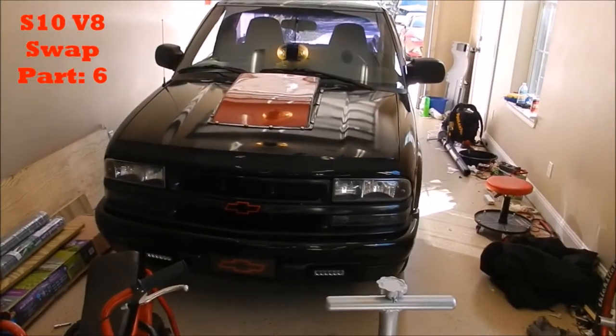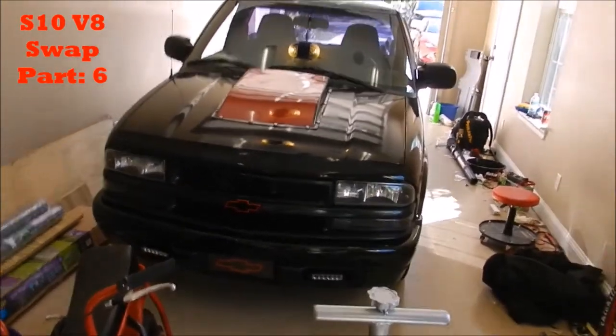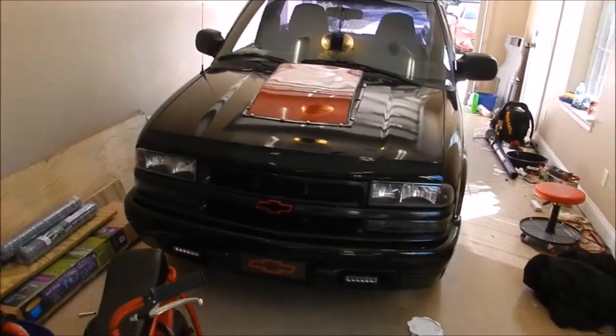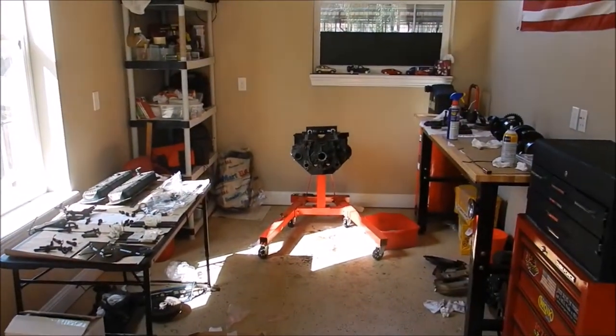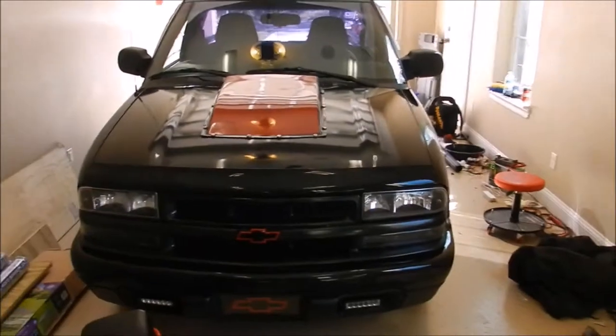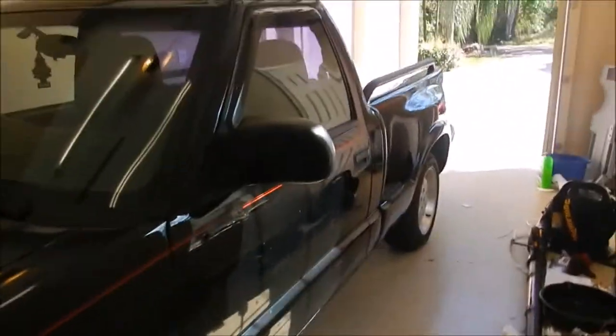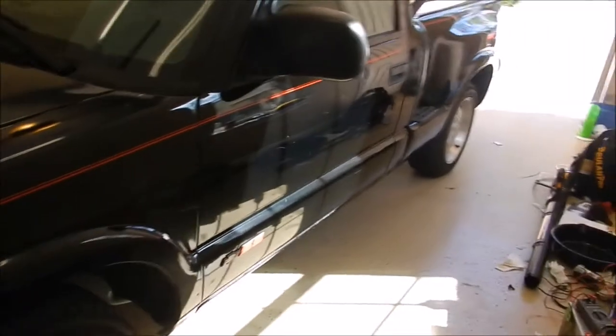What's going on guys, so this is part 6 of the V8 S10 swap. Today we don't really have anything engine related because that's still done on the block. Today we are installing some drop spindles and four inch blocks for the back. That's how the truck is right now - I'll add some pictures so you can see how it looks.